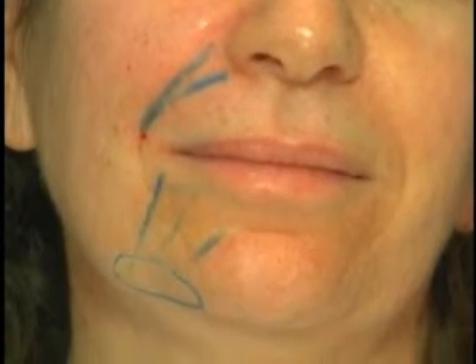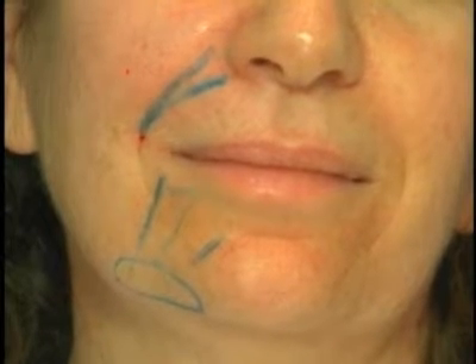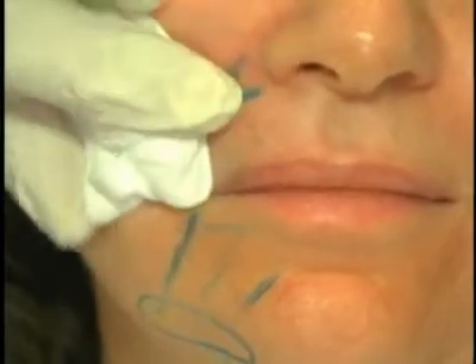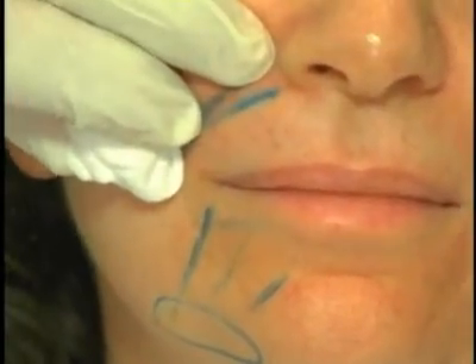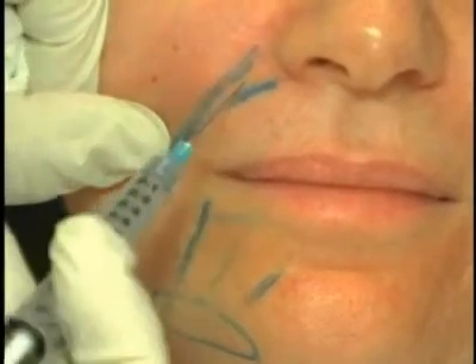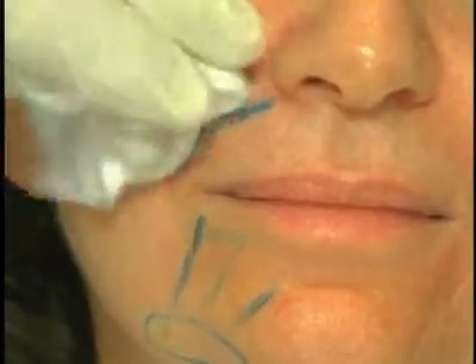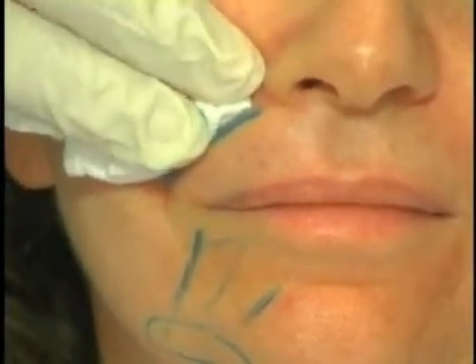What I will do is come across the fold deep and cross and lift it out. For the injection near the end of the nose — the canine fossa — you go in down to bone, aspirate, and inject about 0.2 to 0.3 CCs.